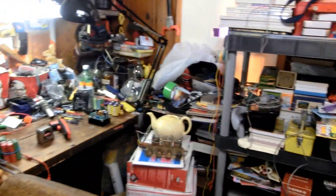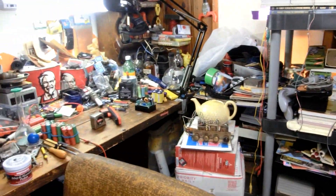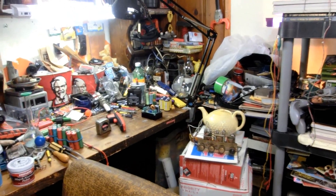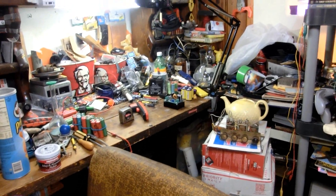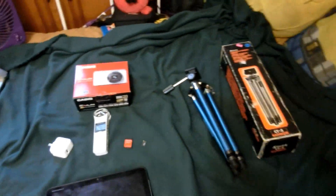In today's video, we're going to try and categorize every single tool that I use for my YouTube channel. Because my YouTube channel is my main source of income — it's my business, and businesses have taxes. When you have taxes, you want to try to have as many tax write-offs as possible. So one way to save money on taxes is to write down all the tools you use.